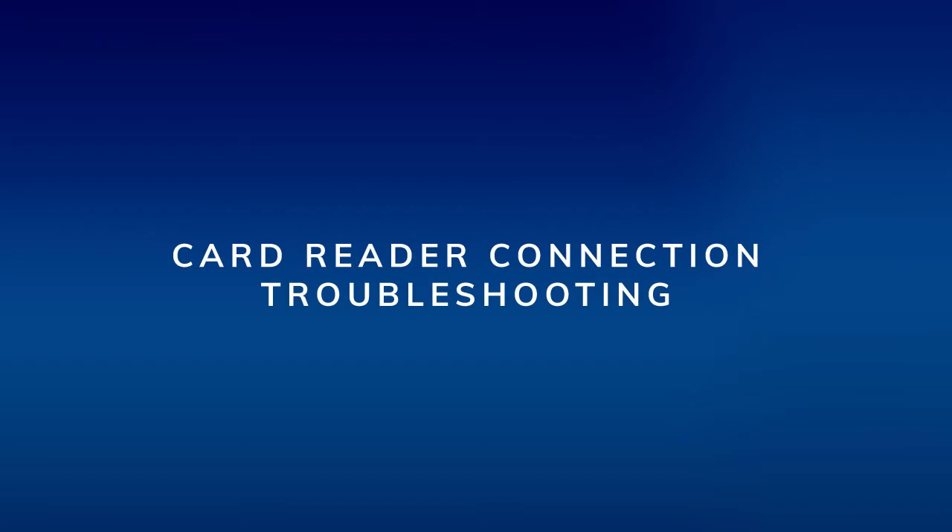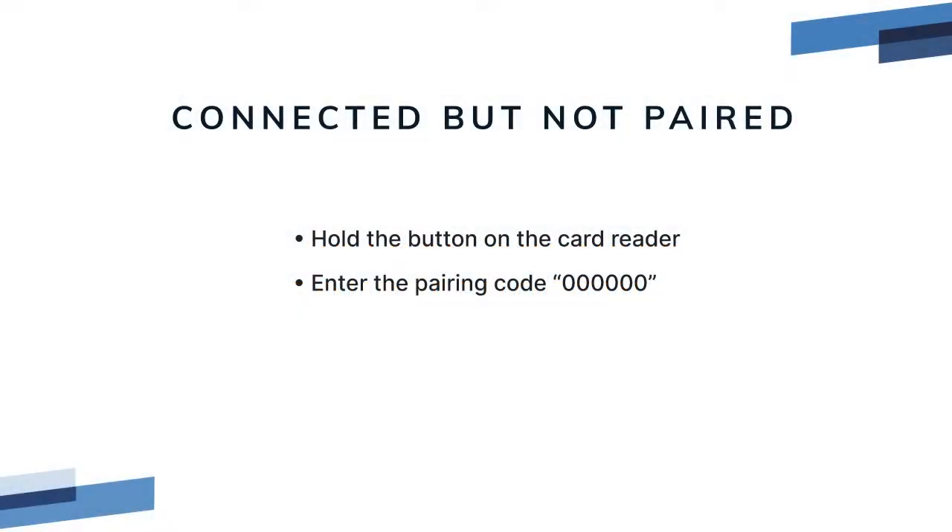Card reader connection troubleshooting. If after tapping the device you see the message 'connected but not paired,' hold the pairing button on the card reader again to see if the pairing request pops up on the iPad. If it does, enter the six digit code — all zeros. It should now be connected.